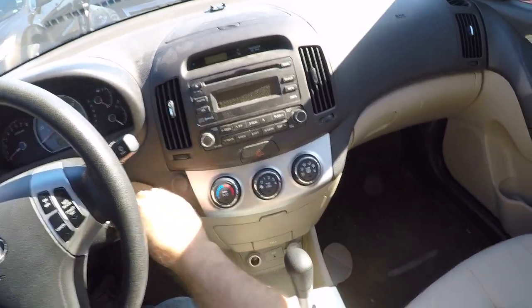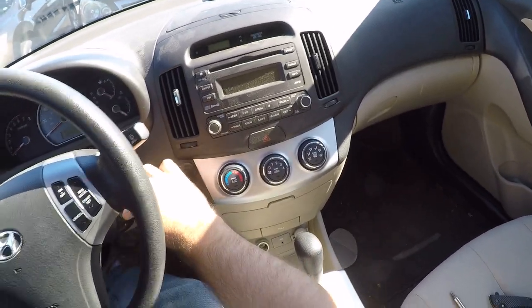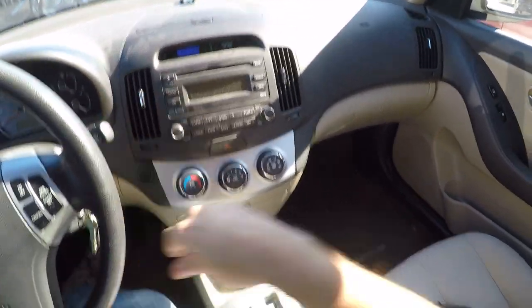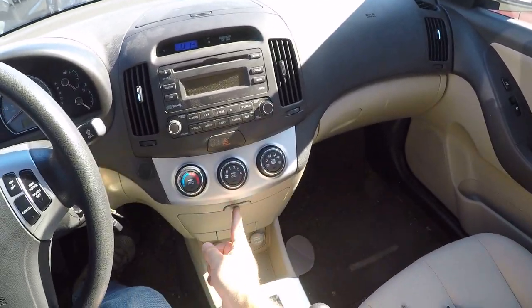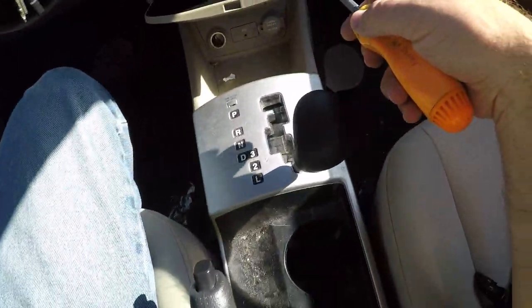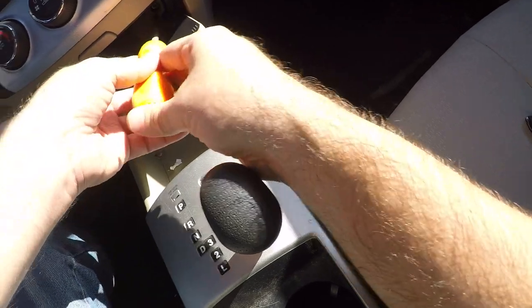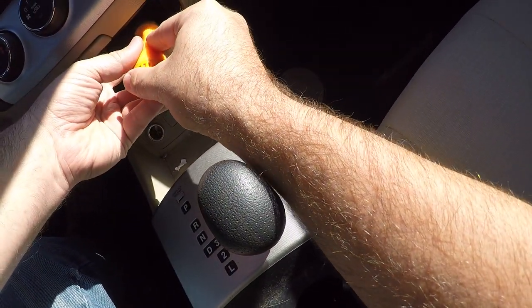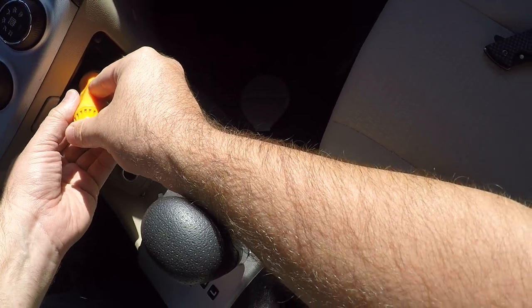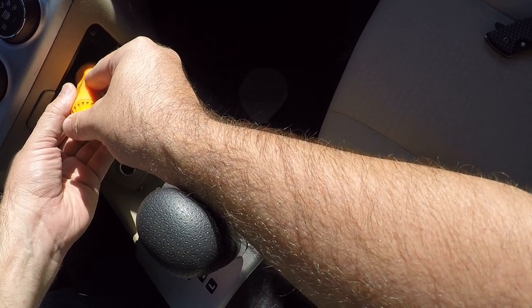So the first thing you do is get the shifter out of the way — all the way out of the way. Then open this door here, way down in the back. You probably won't be able to see it. There are two Phillips head screws — they're number two. The number two Phillips is the tool you want for this job.